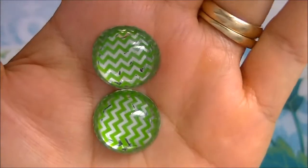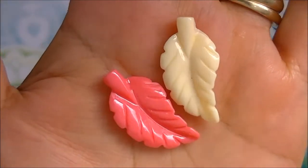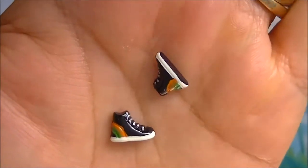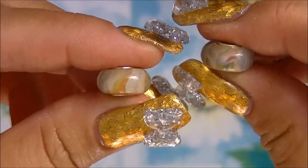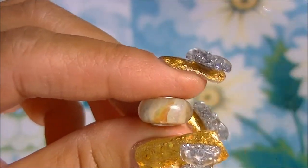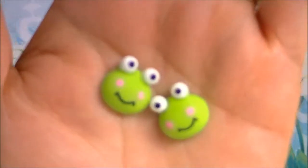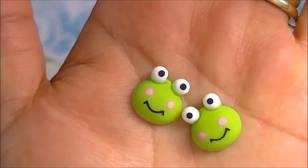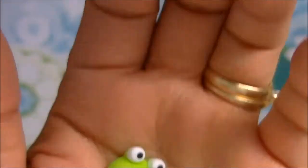These are kind of cute, some leaves. These are so cute — Marie got me these, look at the little shoes. These are like glass beads, sky blue little buttons, and look at these cute little frogs.